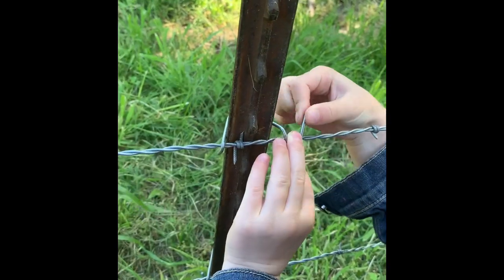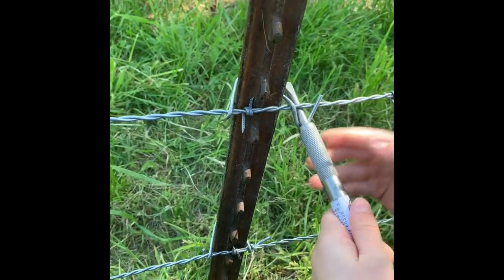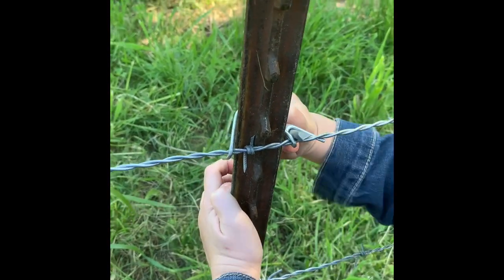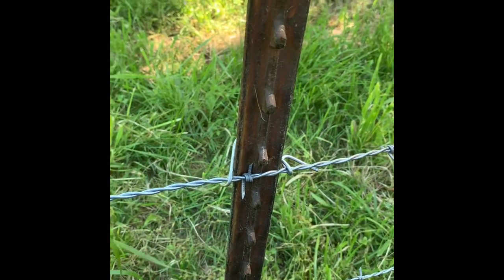Put the large bent loop over the wire. Hold it in place. Use the flat end to bend the loop under the wire. Reach over the top and continue bending the loop.